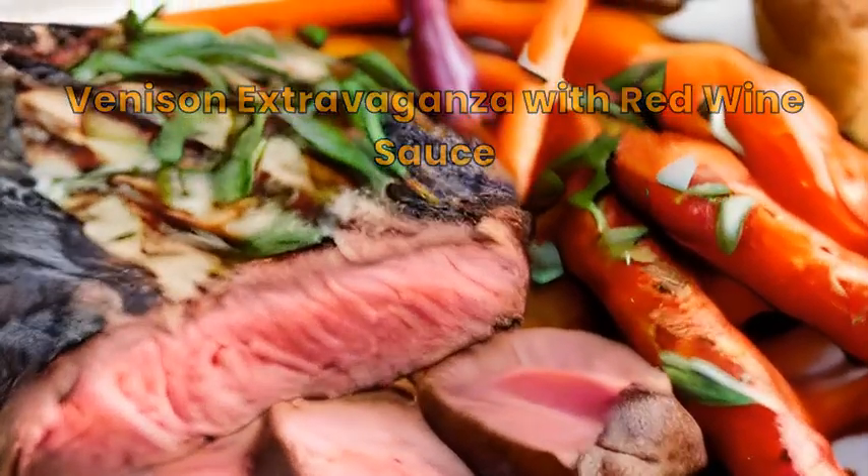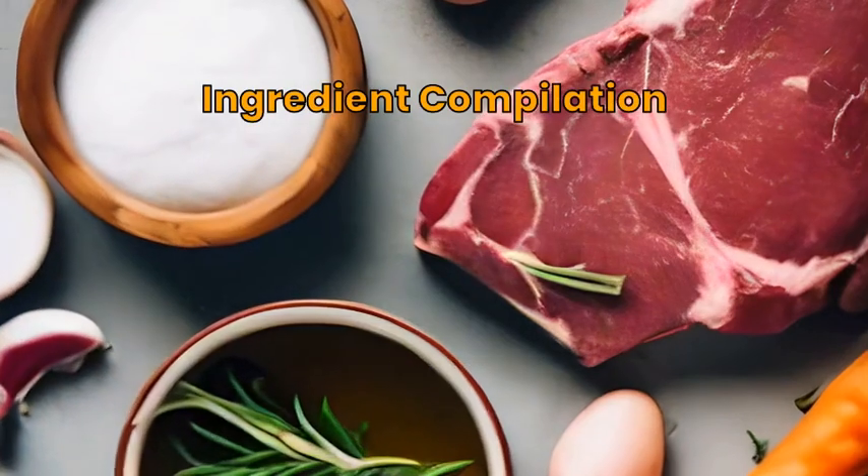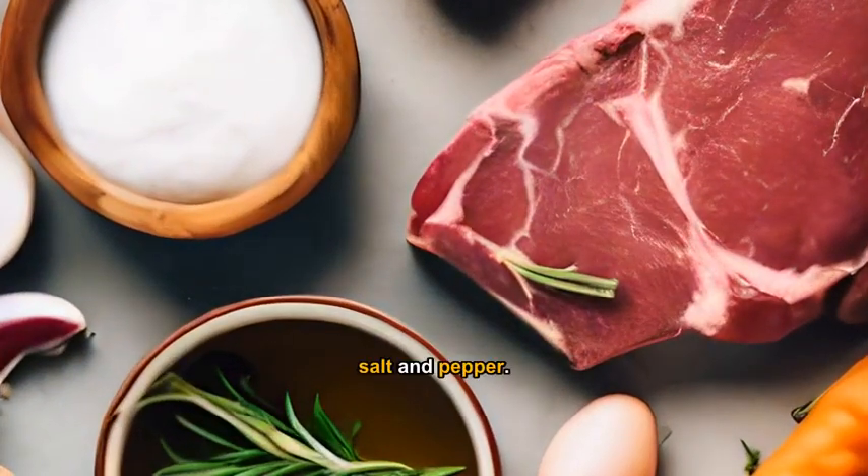Experience venison in a whole new light, paired with a red wine sauce. Gather venison steaks, red wine, garlic, rosemary, root vegetables, olive oil, salt and pepper.